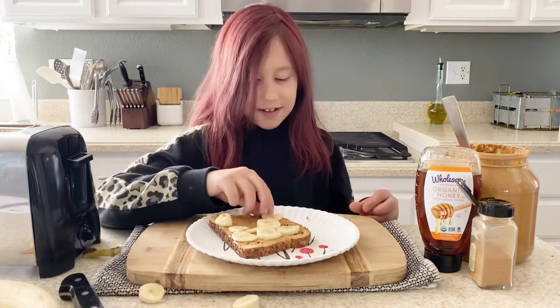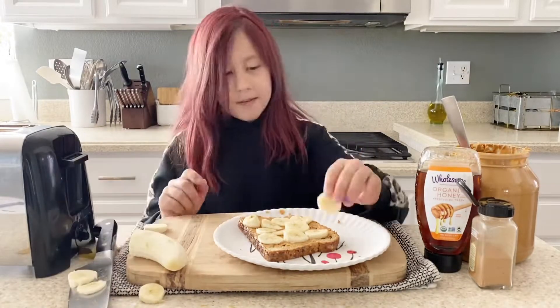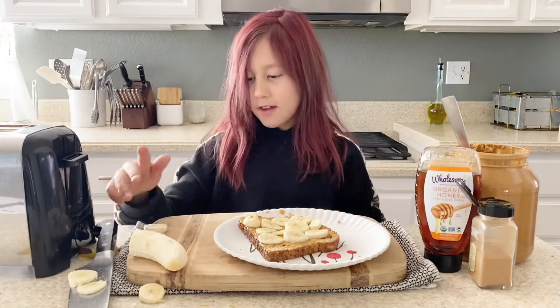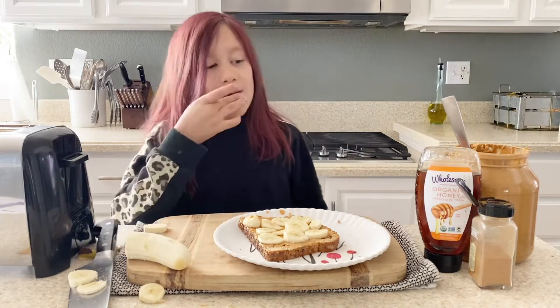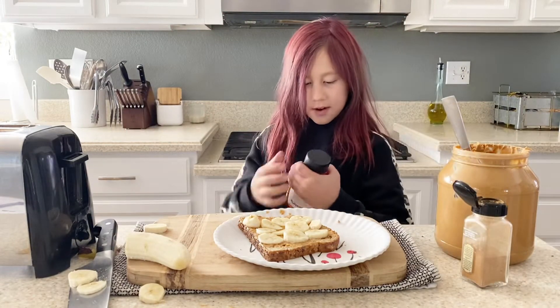I might have to cut more bananas. Now we're gonna put the honey on.